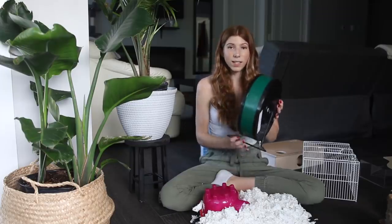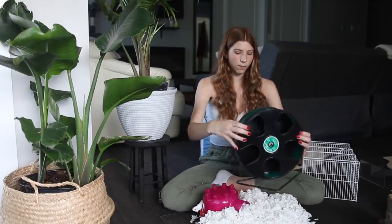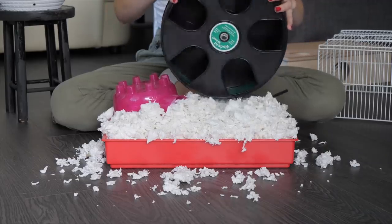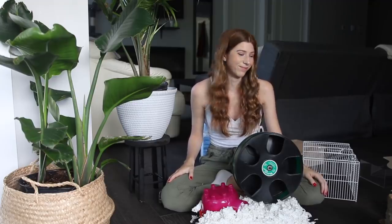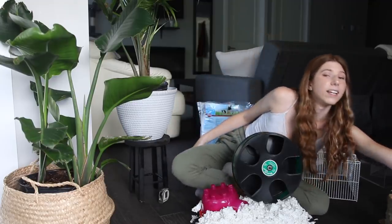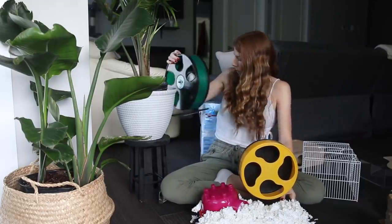The next thing we're going to need is a wheel, especially with such a small enclosure. For a dwarf hamster I'd recommend an 8 to 12 inch wheel, and for a Syrian I'd recommend a 10 to 12 inch wheel. This here is an 11 inch wooden wheel — it's not going to fit. I also have a 9 inch wheel here; it still wouldn't be much better, but maybe we'll just use that.